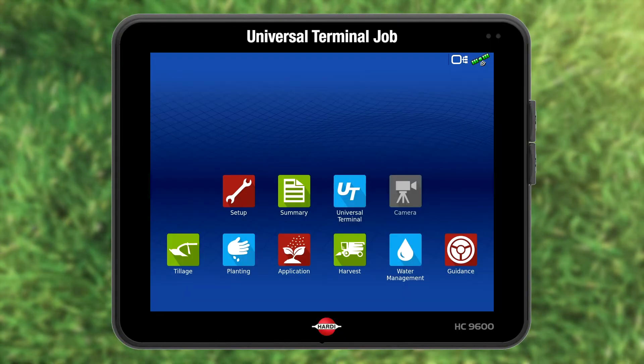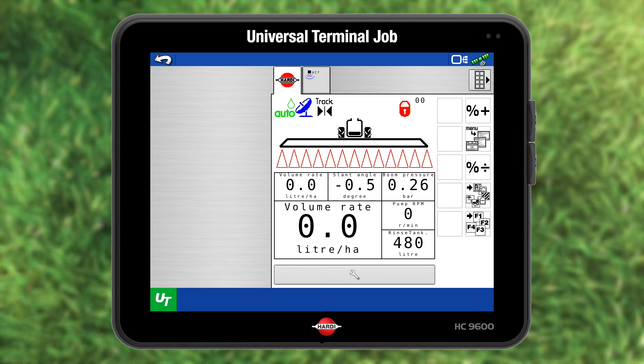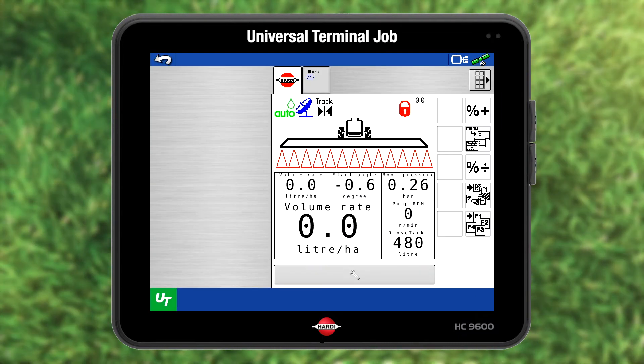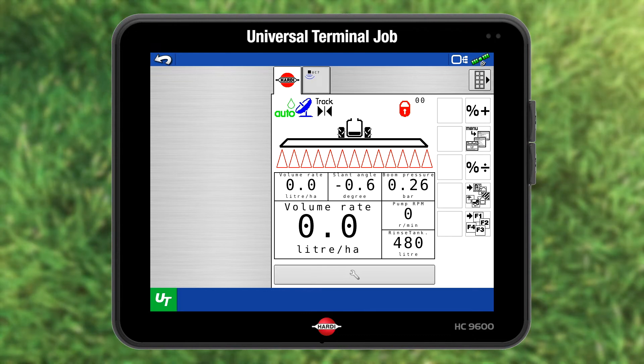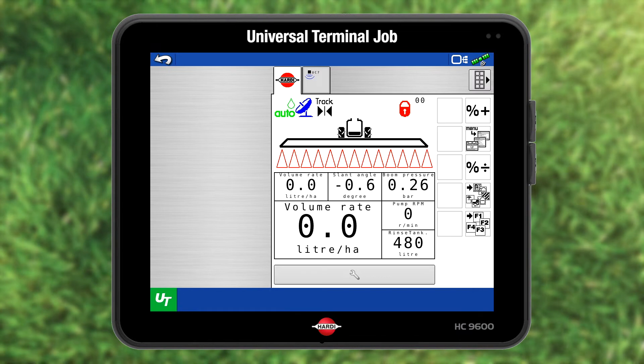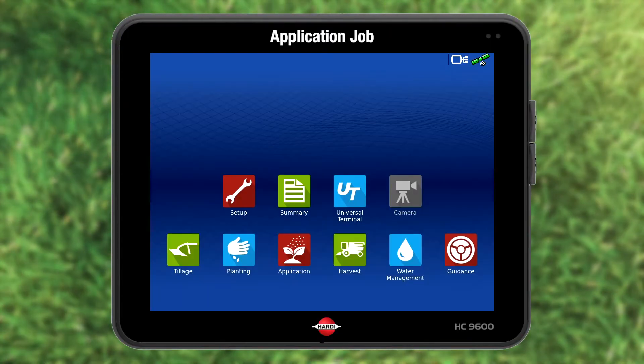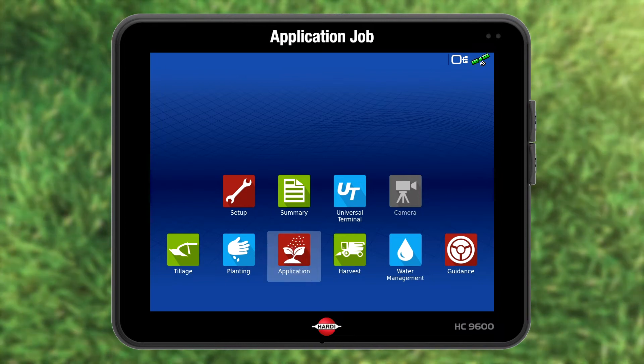If you want to spray without GPS features, just press universal terminal. The sprayer liquid screen is displayed under the Hardy tab. If you have boom management, the tab is beside it. If you want to spray with GPS features and job registration, press application.